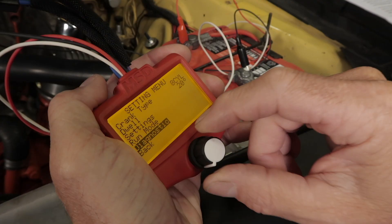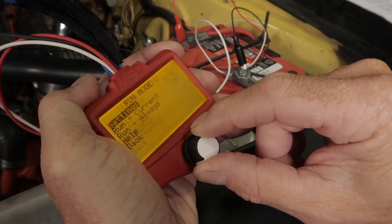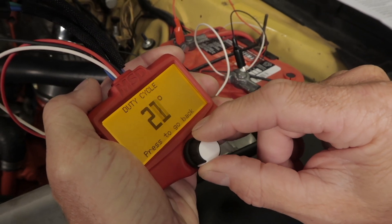Not only will you be able to test single channel as well as coil per cylinder ignition systems, with just this one tester you can perform battery diagnostics, check your cam sync output signal, and change the dwell and duty cycle of a device.